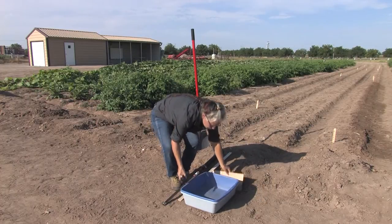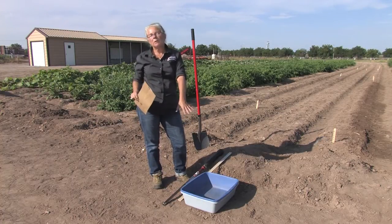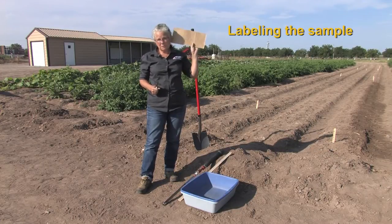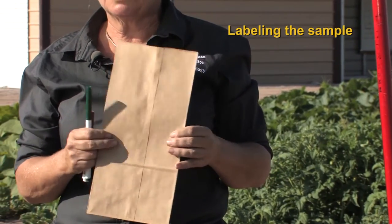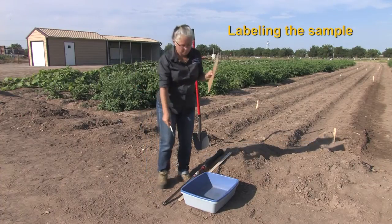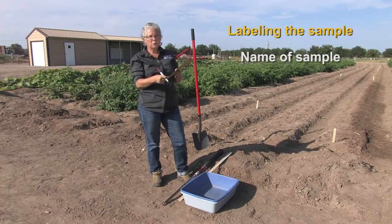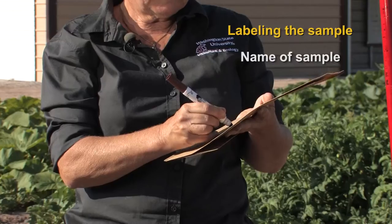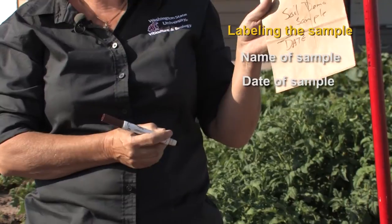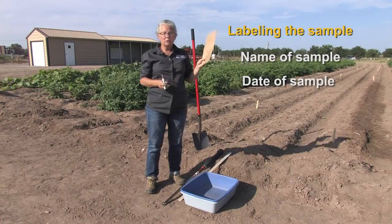When collecting the sample, typically you will collect more than you actually need, and that's a good idea. Then we take the sample from our sampling container and put it into a bag. The type of bag is really up to you — this is a paper bag, which is a good size. I sometimes also use a quart size Ziploc bag. What's very important is that you label the sample bag, not only for the test lab you send it to but also for your own record keeping. Include a sample name or identification, and importantly, put the date of your sampling on it so that you have a record of when you collected the sample.